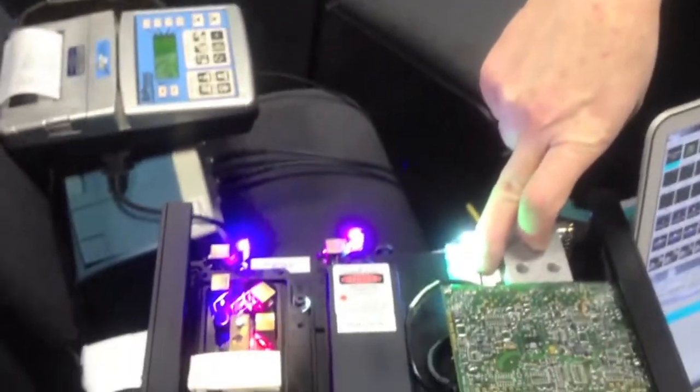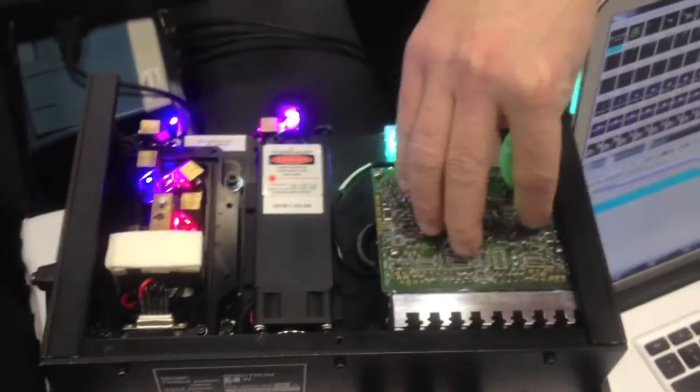And that's what we're seeing right here — scanners operating with an ordinary galvanometer driver, which normally can only go 30k, at this booth running a lot faster.